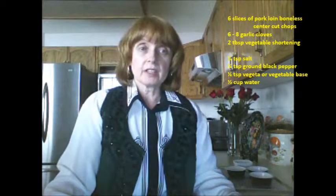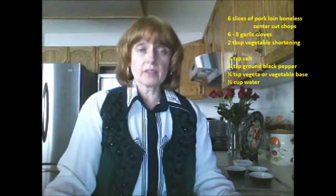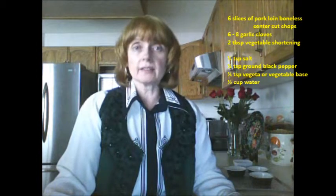Welcome back again to Orinka's Kitchen. I have another family favorite recipe that I'd like to share with you and it is called Gypsy Pork Cutlets.